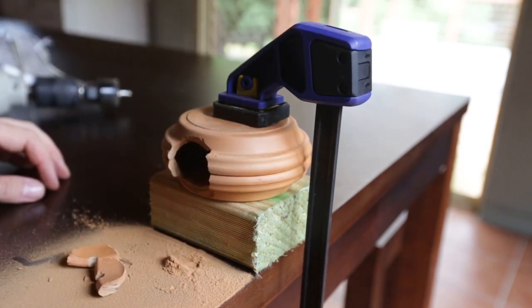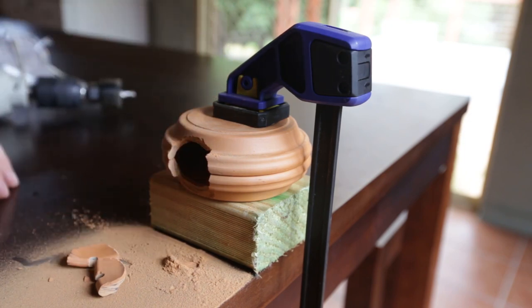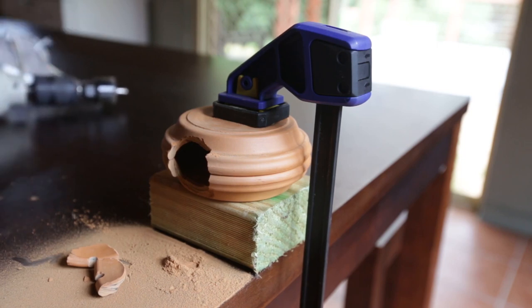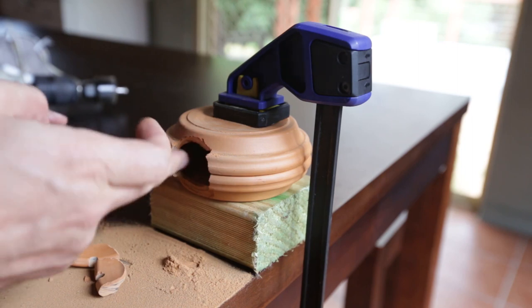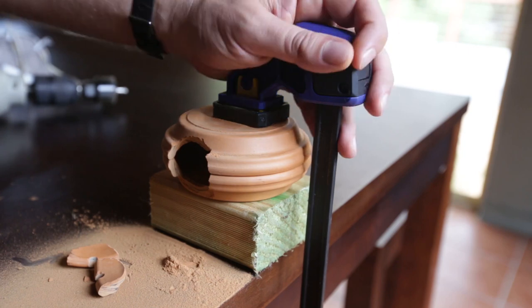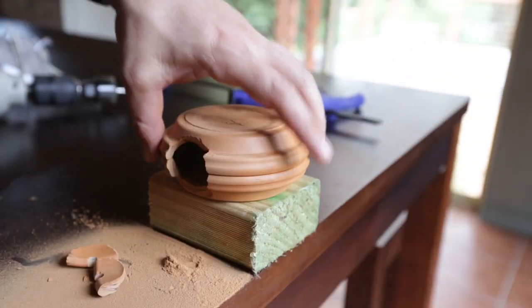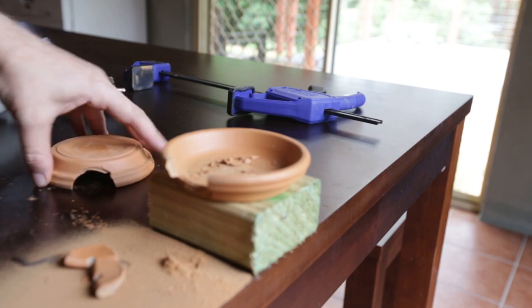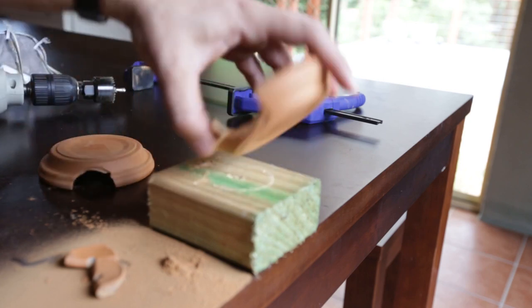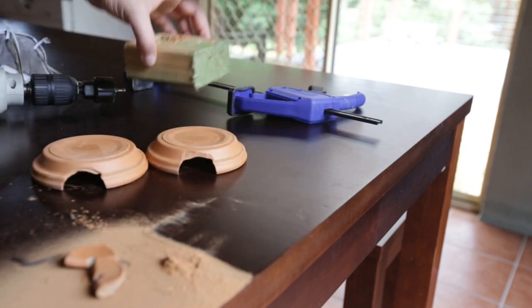We've got two catfish caves done. The next step is to sand them back, because these edges are quite sharp and you don't want your fish cutting themselves open on these edges. Cheap sandpaper — it's a really easy job to sand all this back because the terracotta is super soft. Release the clamp and let's have a look at what they look like. You can see the size — that might be too small for some fish, in which case you can just continue sanding back.